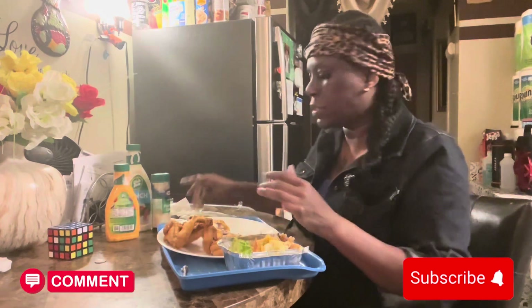Until next time guys, I'm out of here and I'll see you guys.